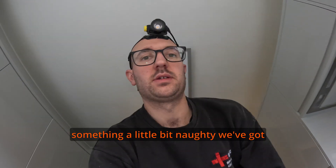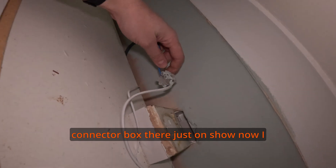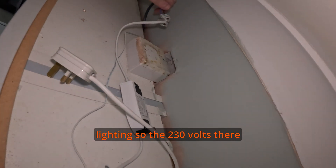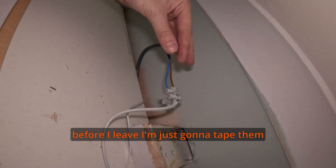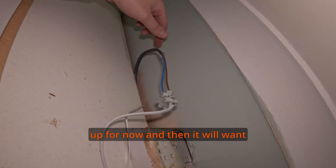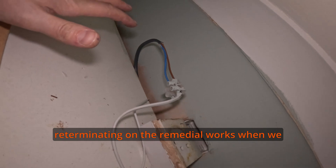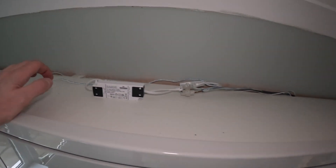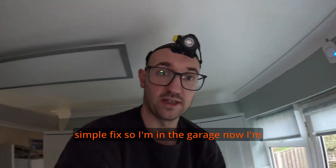Just while I'm looking at this extract, something a little bit naughty — we've got a connector box there, just on show. I know that's for the under-counter lighting, so there'll be 230 volts there. Before I leave I'm just going to take those up for now, and then it'll want re-terminating on the remedial works. A little bit naughty, but a fairly simple fix.